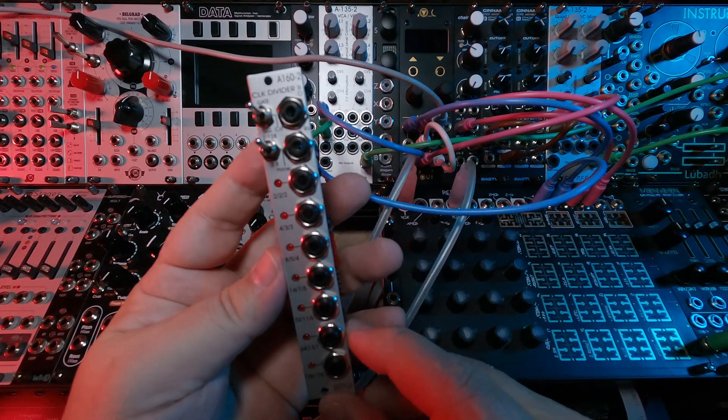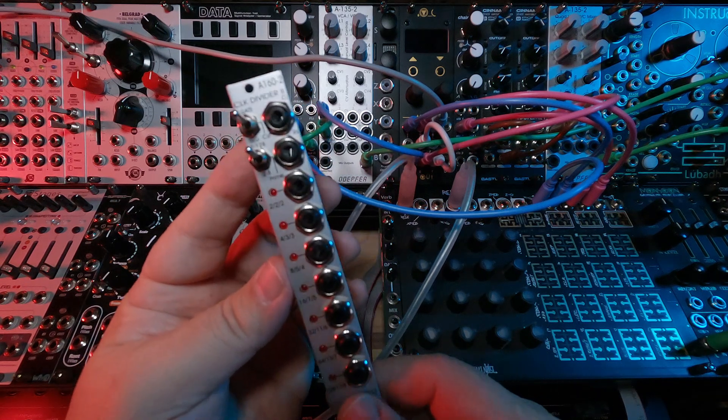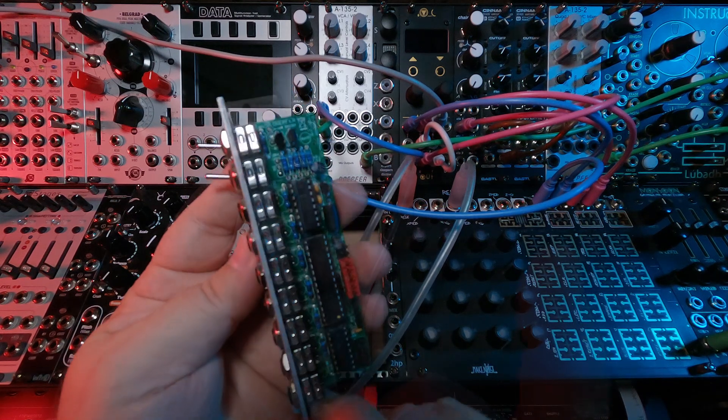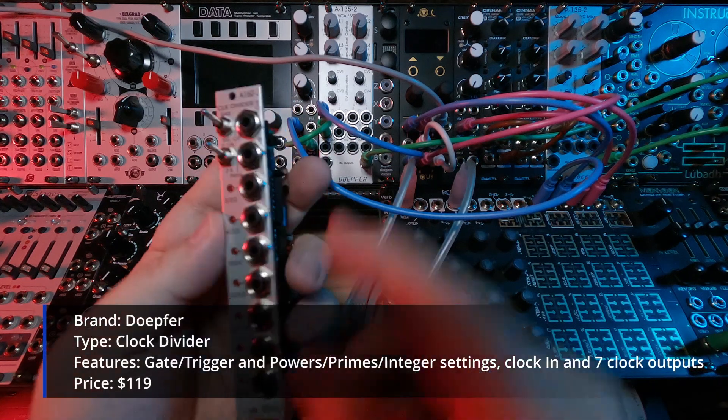I picked this up around mid-December of 2021 as end-of-the-year purchases of some utility modules that I wanted to add to the rack. It was around $120 US, and what it is, is a clock divider.